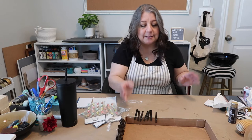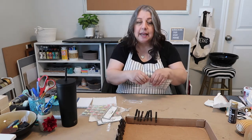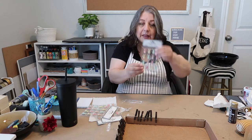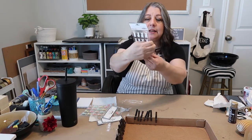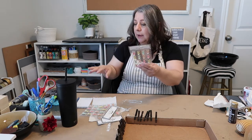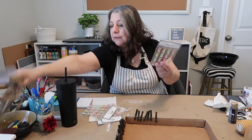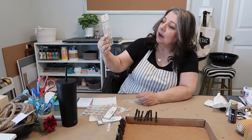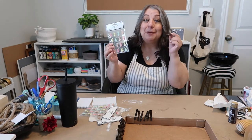I love hanging photos up of my grandkids and my family, and I found these little Easter bunnies. They do have little glue squares on the back but I'm not going to use that — I'm going to use hot glue. I'm just going to glue these to the photo clip. Wham, bam, thank you ma'am.